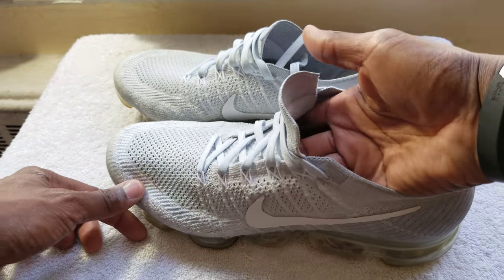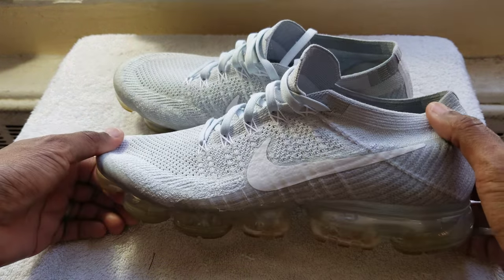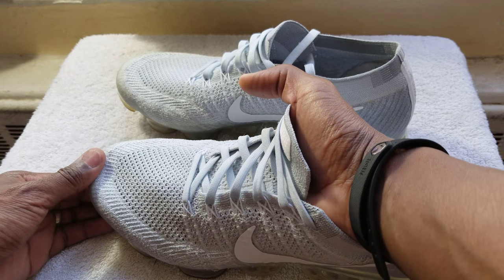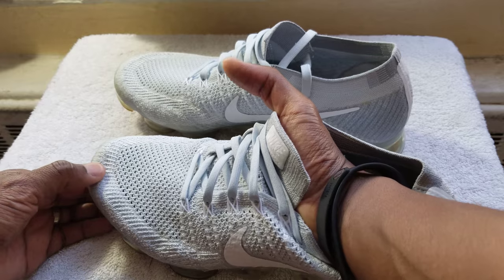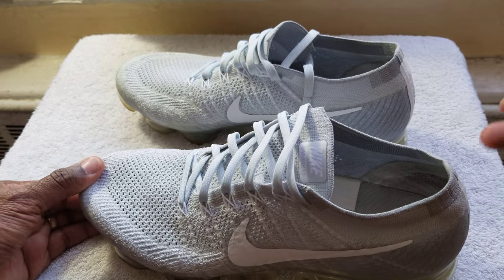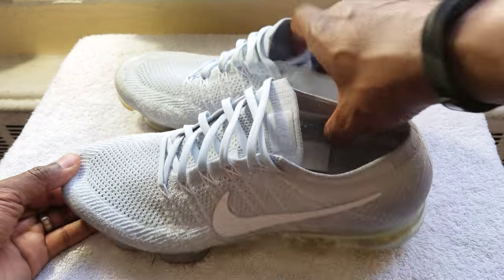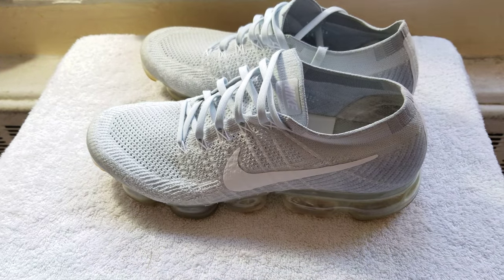I don't even lace them up — I just slip my foot in, they're very stretchy and comfortable. I wore these in really cold weather. One concern was that the lightweight material would make my toes cold, but it's very much reinforced down by the toes so my feet stay warm. I just wear ankle socks with these — even going to the pool in shorts and yoga tights, they were warm over the winter.